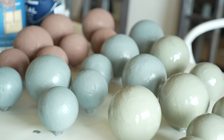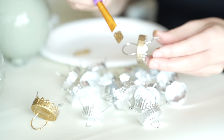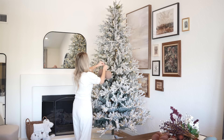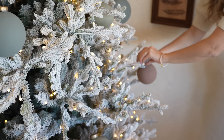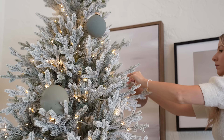I let the ornaments dry overnight and painted the top caps with a rub and buff — I chose gold leaf, so it really matched all the other accents around my home. I love the way they turned out. You can attach a ribbon to these, you can hang them on hooks, and it really does create an instant cohesive effect around your home. If you can't find ornaments that are the color palette you've been looking for, make your own — it's super easy, and you'll end up with a really unique look.